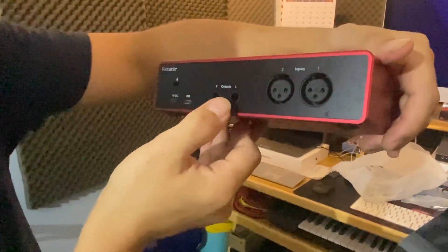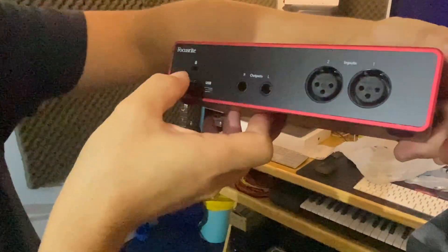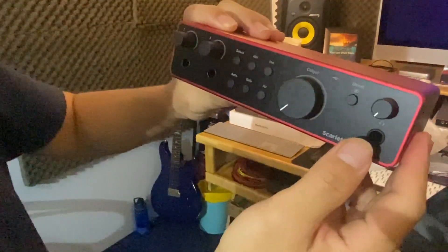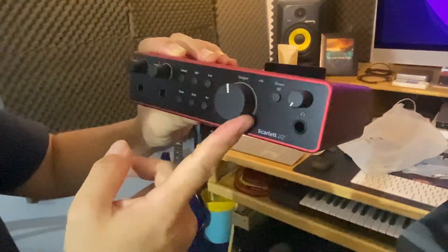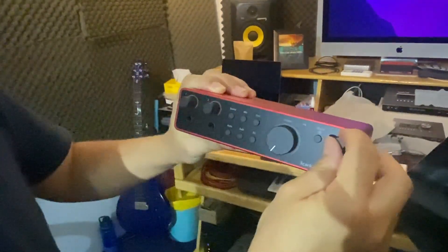USB output, XLR input. I count one, two — volume, headphone volume. Okay.